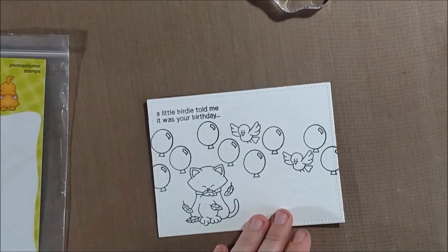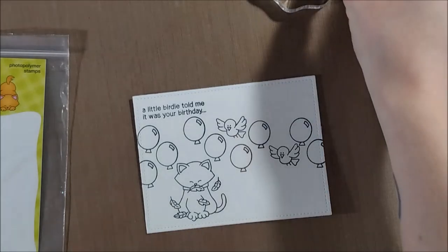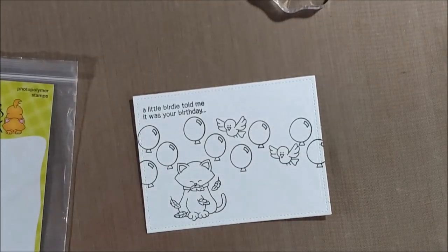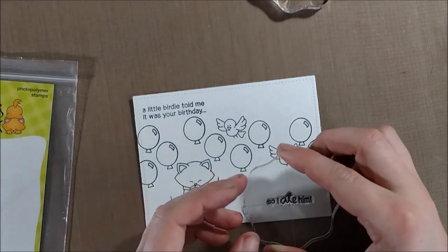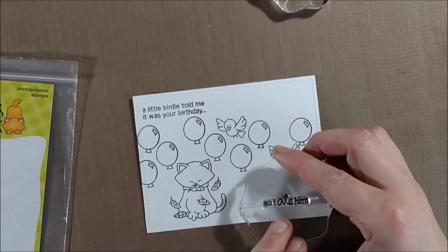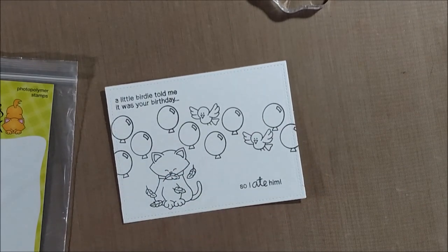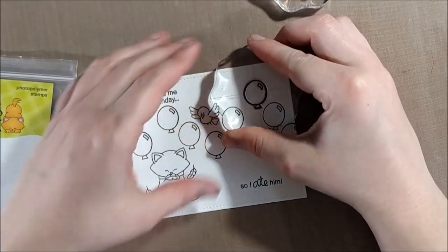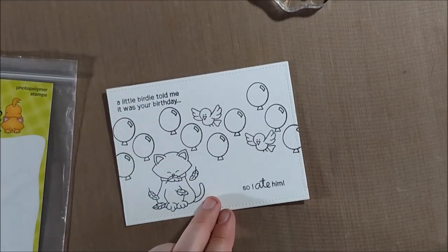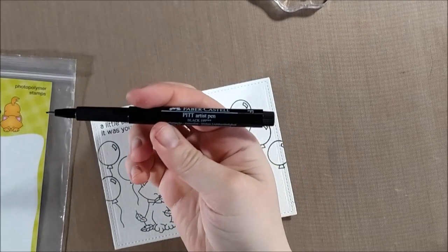Once I had that line of balloons and birds going across the page, I decided to add in the sentiment. I'm using this two-part sentiment that says 'A little birdie told me it was your birthday' and then in the bottom corner 'so I ate him.' At first this sentiment struck me as a little odd, but it's actually pretty funny. As we get older we don't always want everyone to know our age, so I knew someone out there would appreciate this funny card. I also stamped one more balloon in the top right corner to fill the extra space.